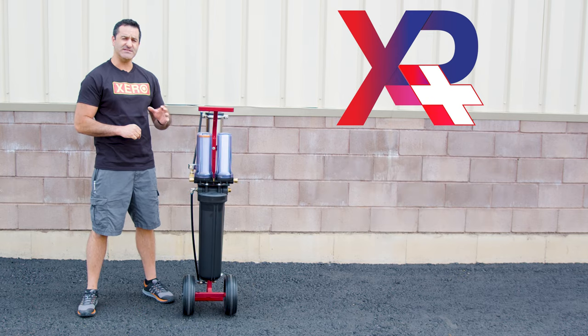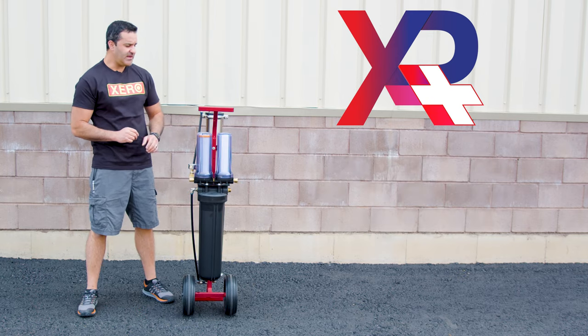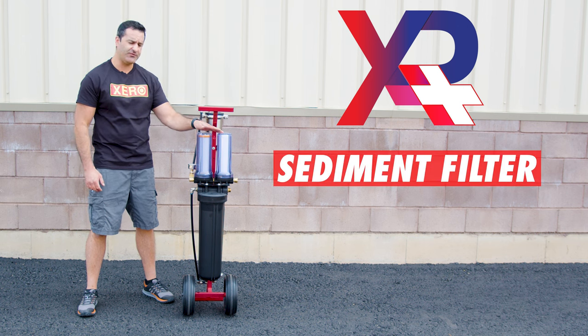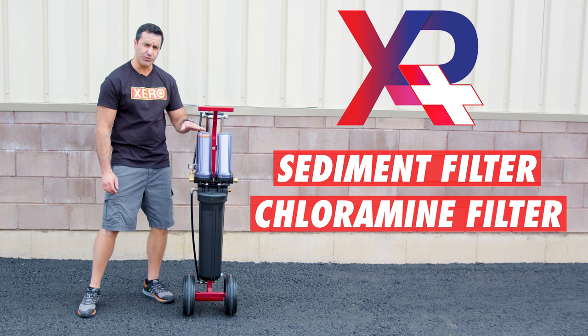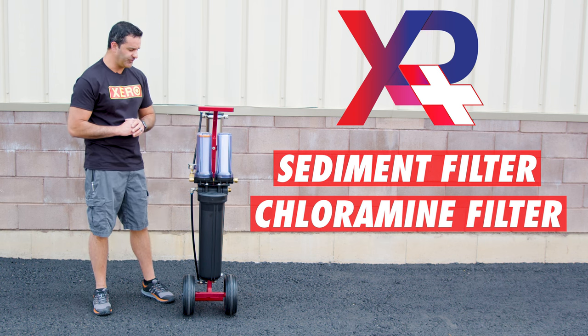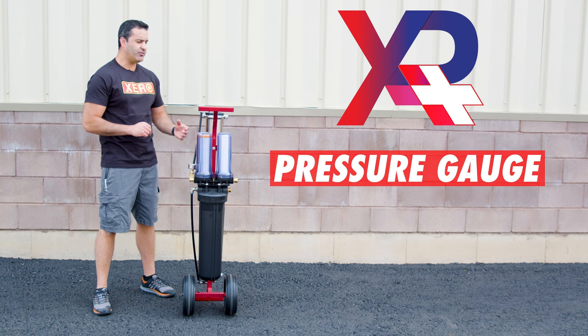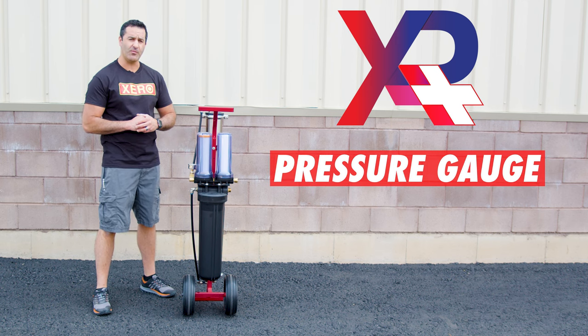Let's talk about what makes this Xero system a plus. In the back here, we have two pre-filters. You have a standard sediment filter and then a chloramine filter, which is a large step above a standard carbon filter. There is a pressure gauge installed so you can monitor the pressure of the water that's going into the RO membrane.